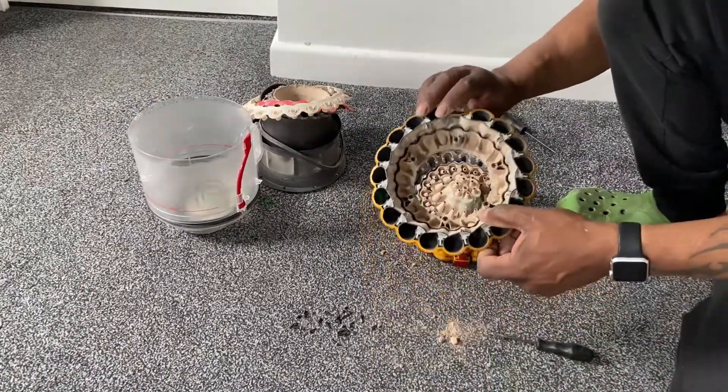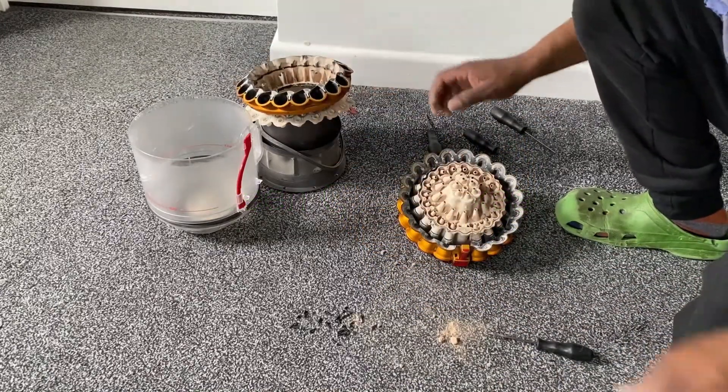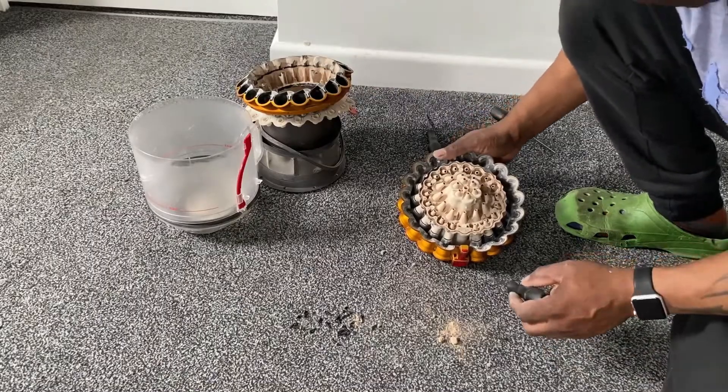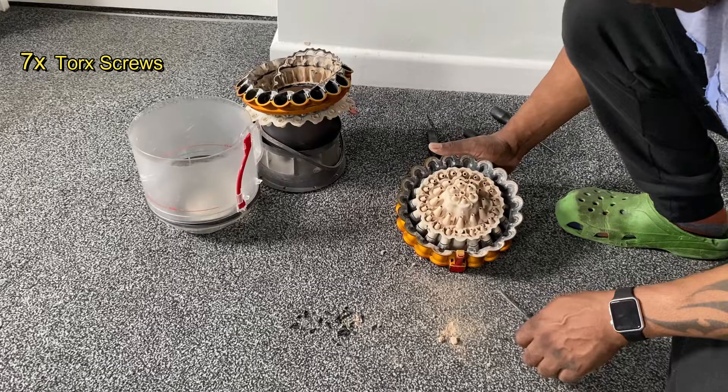Just carefully peeling the gasket away from this section here. Let's put all these parts over here for now and let's show you inside here — so the dust is falling out.